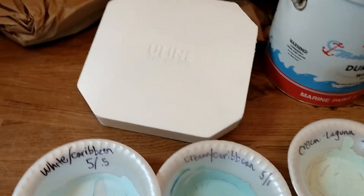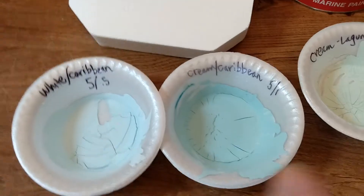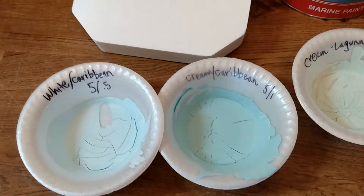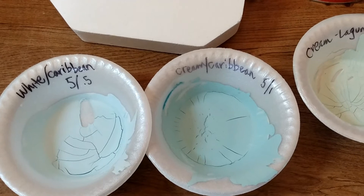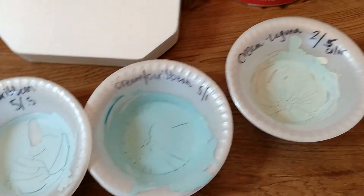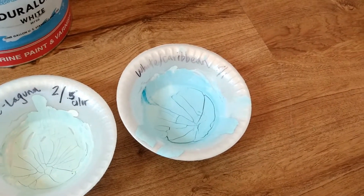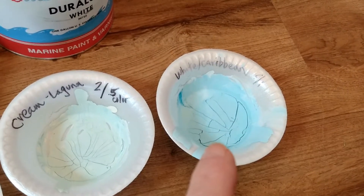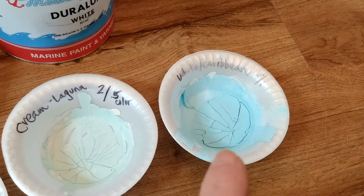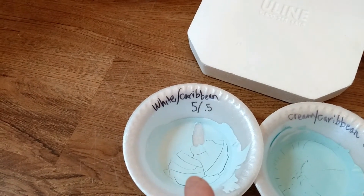So I bought a little bottle of craft paint that looked close to that color and started mixing it with white, and then I mixed it with cream. I don't know if you can tell in the picture — this is dried, which is why it's cracking — but the cream turned it kind of a greenish tint, as you can see there. The blue with the white is what I wanted, so this one was five teaspoons of white and one teaspoon of the blue, and then this one was five teaspoons of white and a half teaspoon of the blue.